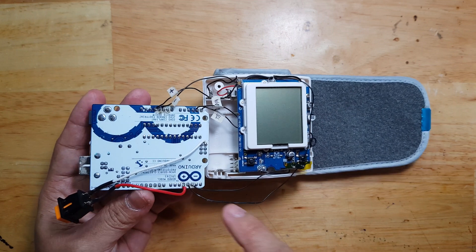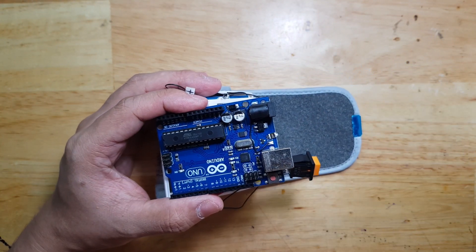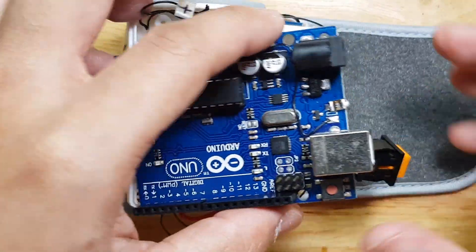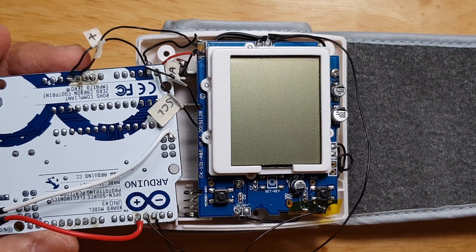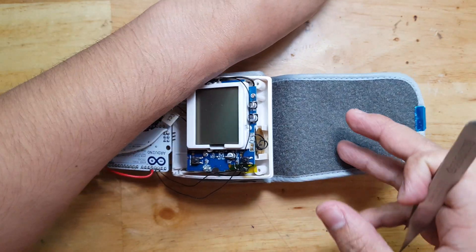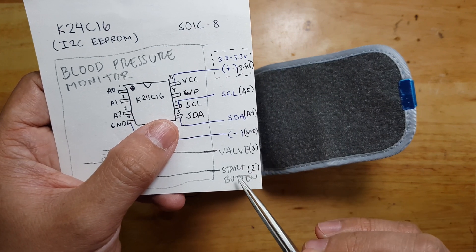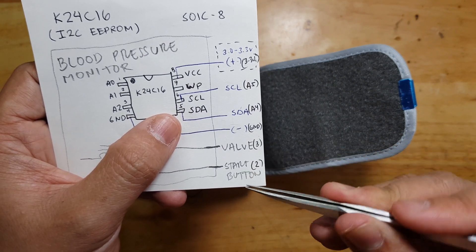I'm done hooking the wires to the Arduino. This is a modified Arduino from 5V to 3.3V, already with a 3.3V regulator so I don't need to use a logic level shifter. The valve is connected to digital pin 3, the start button is connected to digital pin 2. This can be changed in the code so it's not critical.